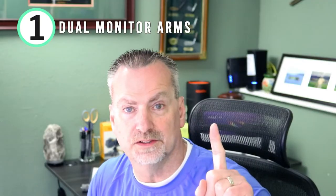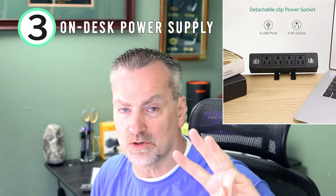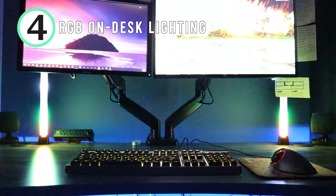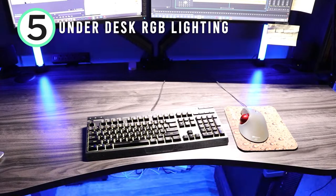They are: one, dual monitor arms; two, a monitor light; three, on-desk power supply; four, RGB on-desk lighting; and five, under-desk RGB lighting.